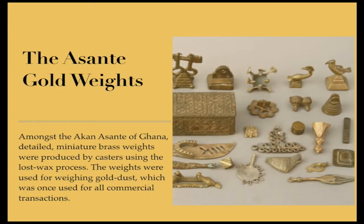The Asante Gold Weights. Amongst the Akan Asante of Ghana, detailed miniature brass weights were produced by casters using the lost wax process. The weights were used for weighing gold dust, which was once used for all commercial transactions.